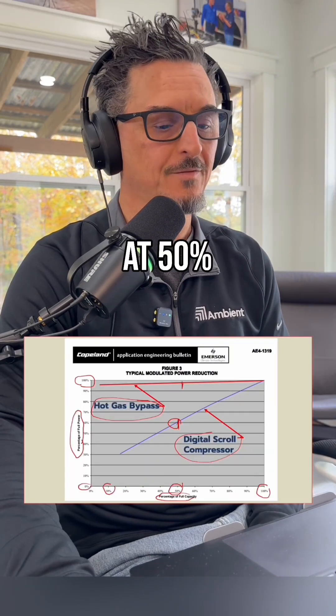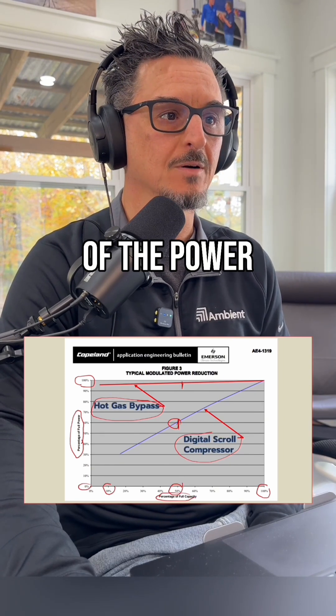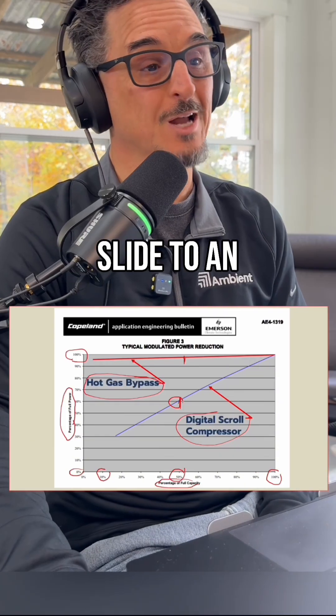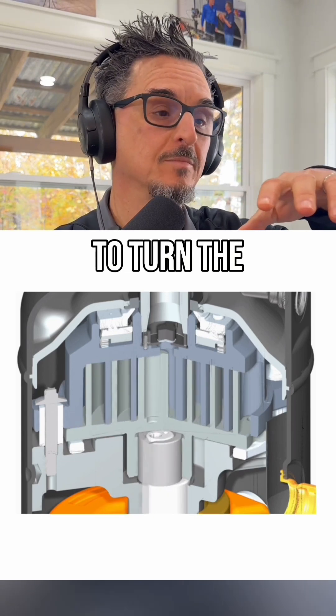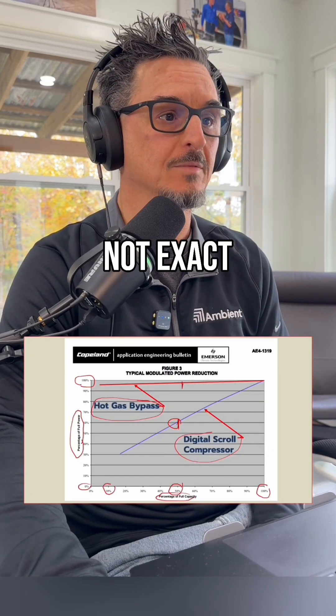So having these types of compressors is a godsend for selling this unit. Why at 50% is the digital scroll using 60% of the power? Why is it not 50%? When you show this slide to an engineer, you're probably going to get asked that question. That's because when the plates are disengaged, you're still using power to turn the motor — that's why it's not 50/50, that's why it's not exact.